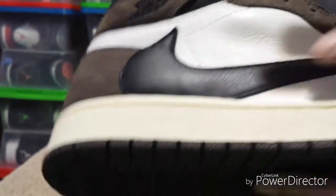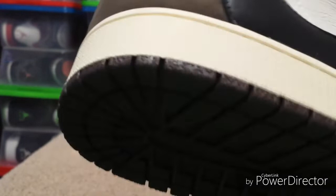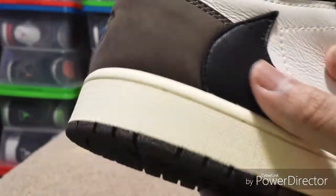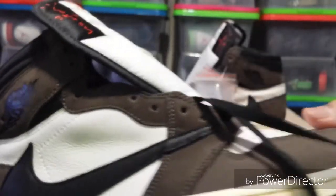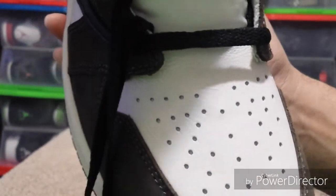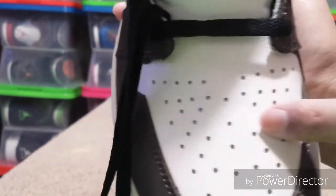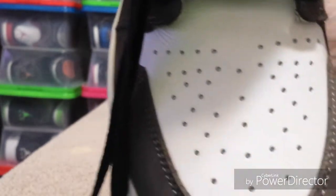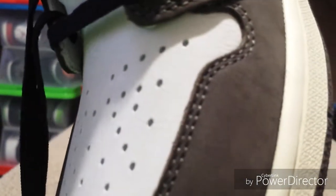There's a Nike swoosh on the side — it's leather, soft leather. The swoosh is softer than the white part. It's got the black laces, which are really long. Here are the perforated holes — I know authentic ones all have the same size holes, and these look pretty close. They might be a little bit smaller.